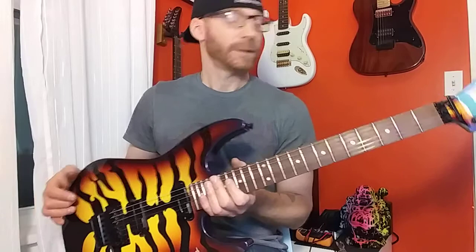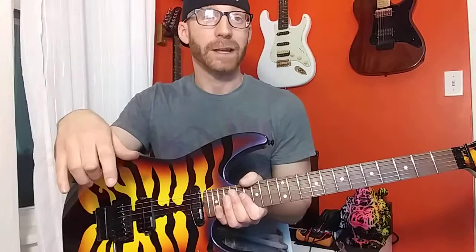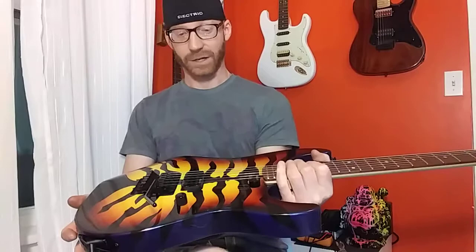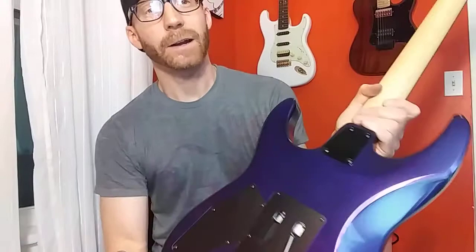As far as a guitar that's middle of the road price-wise — between $300 and $800 — sometimes you don't know what you're gonna get. But this guitar is great. This is a fantastic 80s style guitar. Just look at this finish.